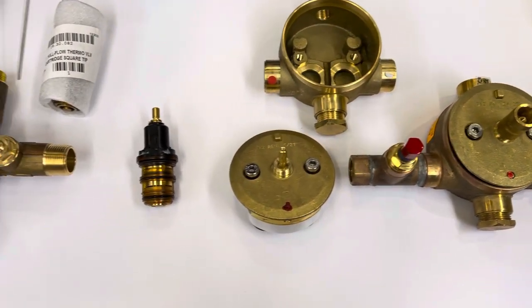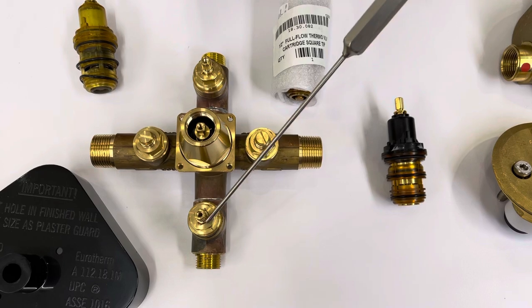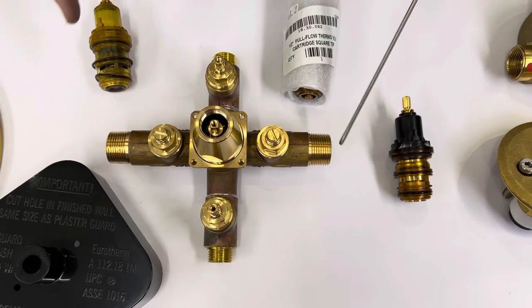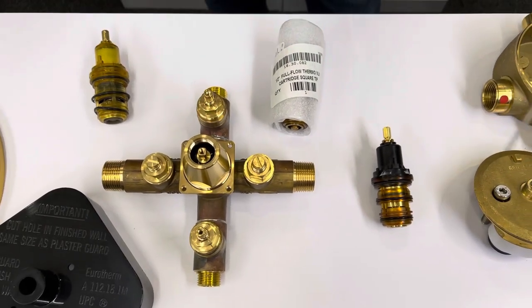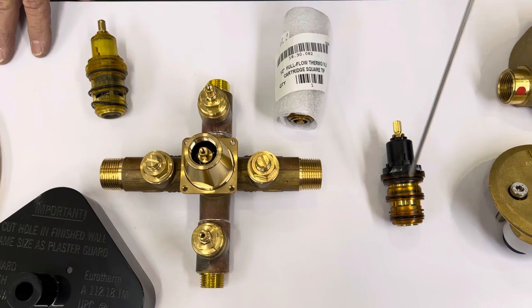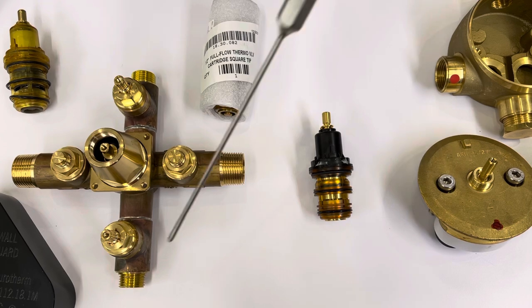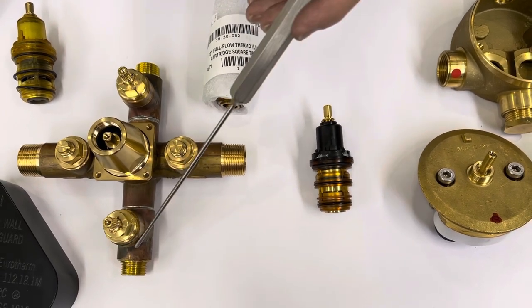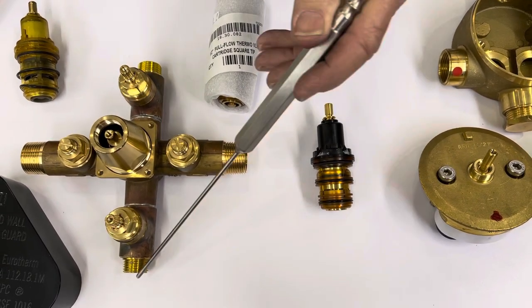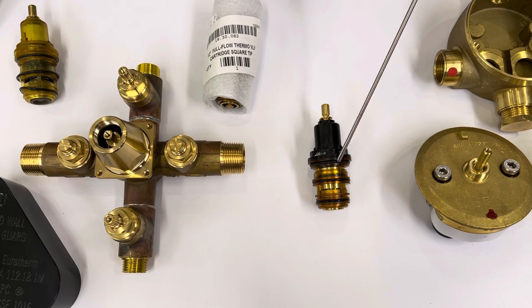Going back to this particular one, the reason we have half-inch outlets is because that is the size of the shut-off cartridge available to fit in this body. Any plumber can reduce the incoming line down to half-inch so it would all flow equally. But this valve doesn't allow any higher flow rate than 15 gallons a minute — split two ways, that would be seven gallons and seven gallons. There's no reason these outlets should be larger because the maximum flow rate is only going to be based on the half-inch cartridge and the half-inch thermostatic.